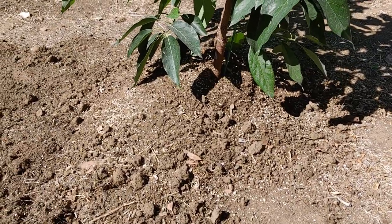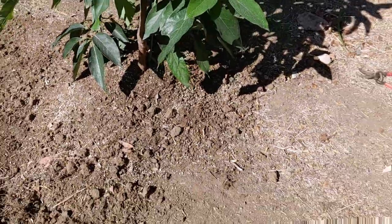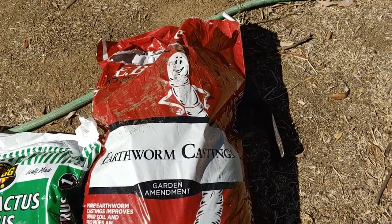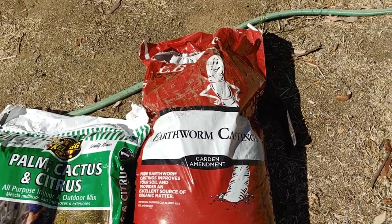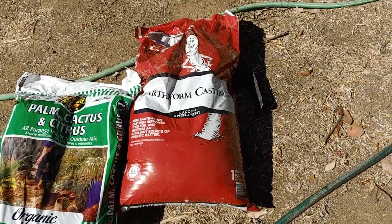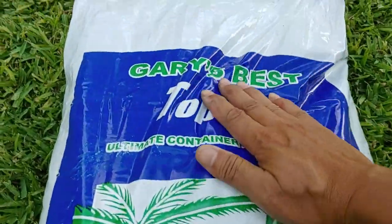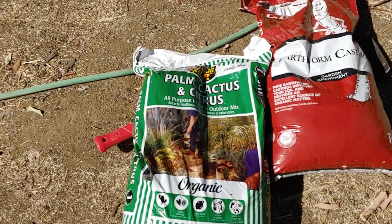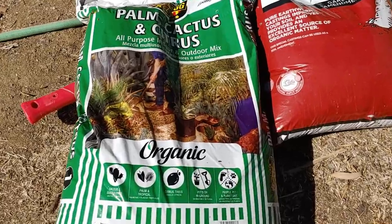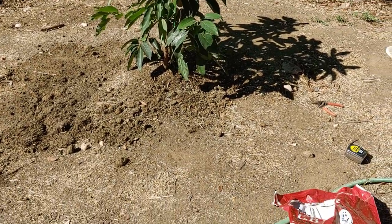Once it's mounded up, I put some granular fertilizer down — you can see that. Then I'm throwing on top of that earthworm castings — a one cubic foot bag, about $15. Also another bag of palm, cactus, and citrus mix. What I really like about this mix is that it drains really well and it's pretty loose. So we're throwing that on top and then we're gonna mulch.